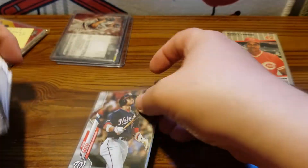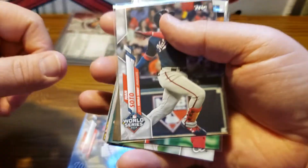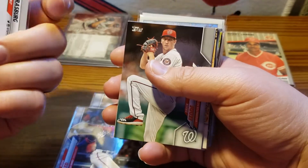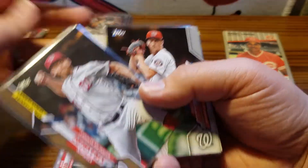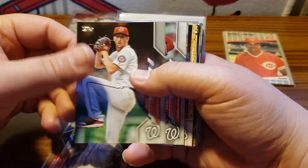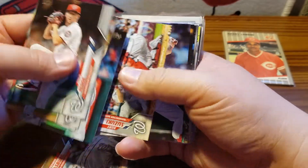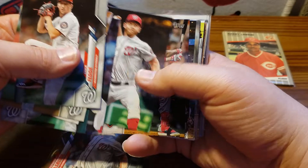Let's get the Juan Soto — it's the base Juan Soto Strasburg. It's a gold card, I believe. Yep, it's a 2020. All right, some more base here. We're done. It was a random team break and the Nationals is one of my teams.